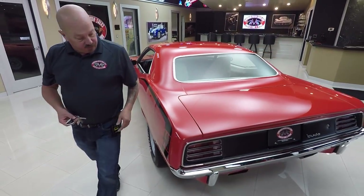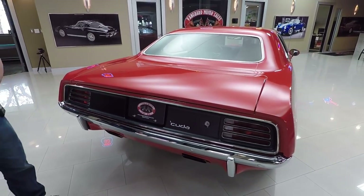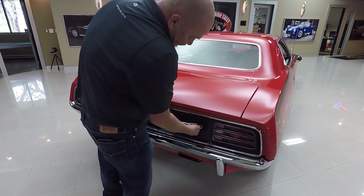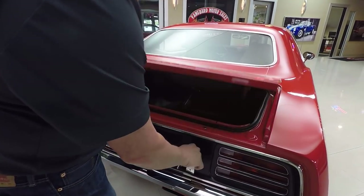One thing that's really important on these Mopars is to check out these trunk floors. You can see the chrome on the back bumper looks good. The tail panel is looking great. I always loved the offset key on these — it was so cool. Let's see if I can figure out which one of these keys actually opens it.